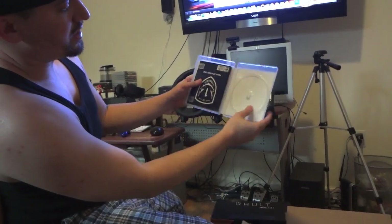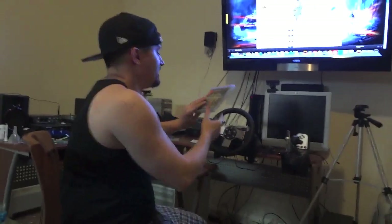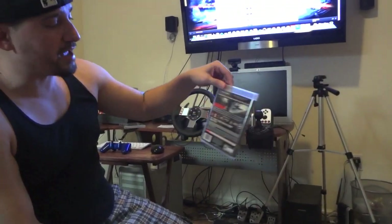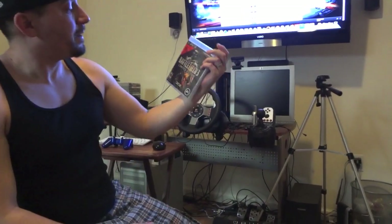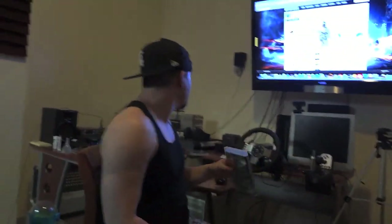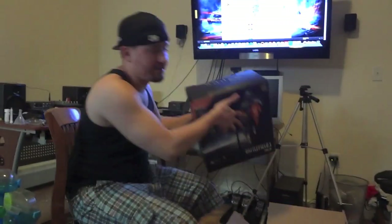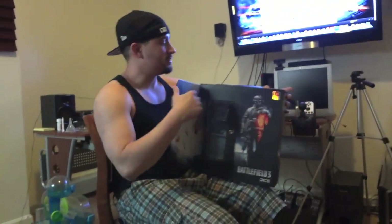For those that don't know, it comes with your online pass and all that stuff. The game is actually already on my PS3, so this is an extra copy. I don't know if I'm going to take it back or give it to a family member — still debating on it, because I did already purchase it.